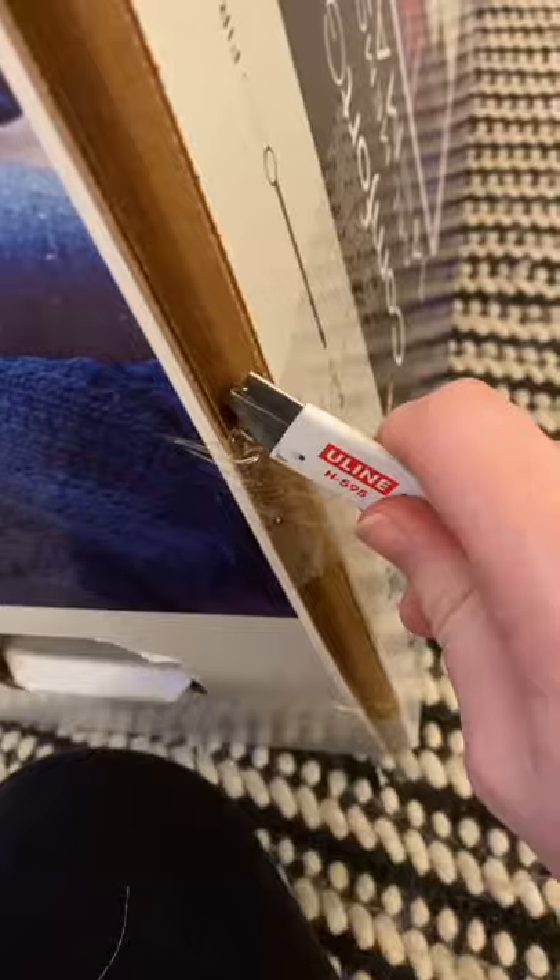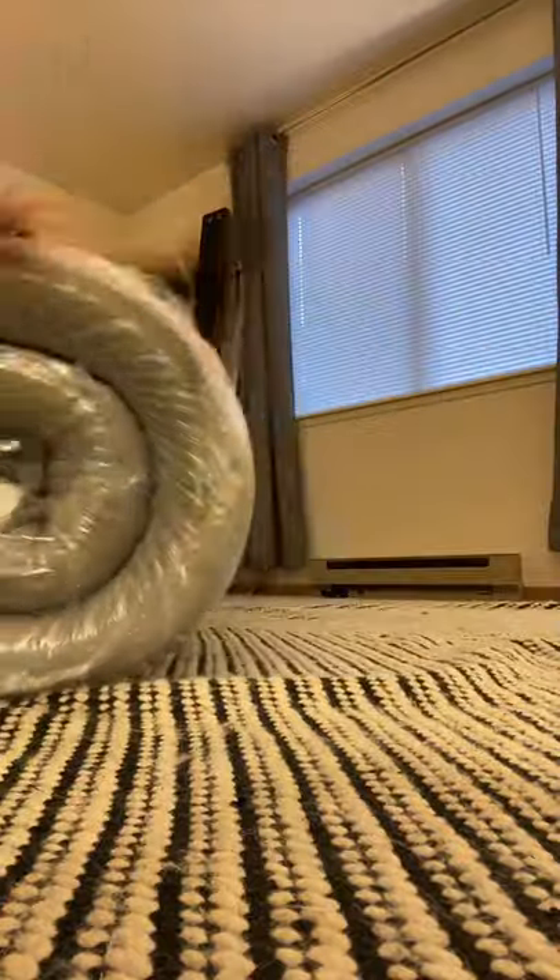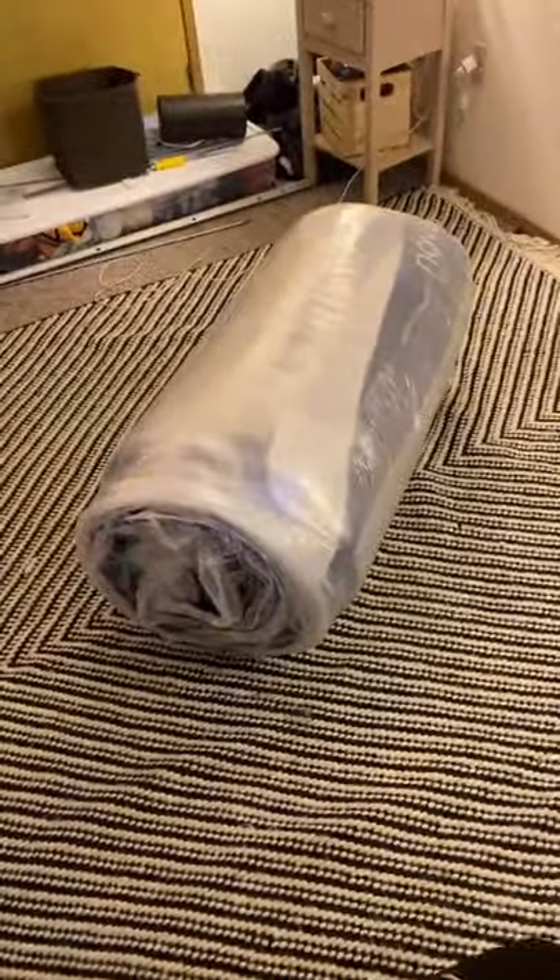We don't have a new bed frame yet, so we can just set this baby up. According to the instructions, I just cut it and it will start to inflate.